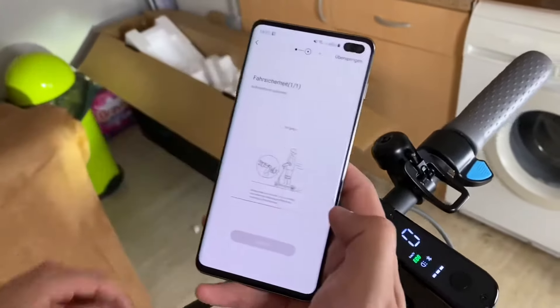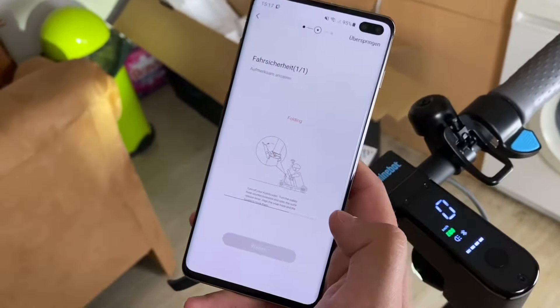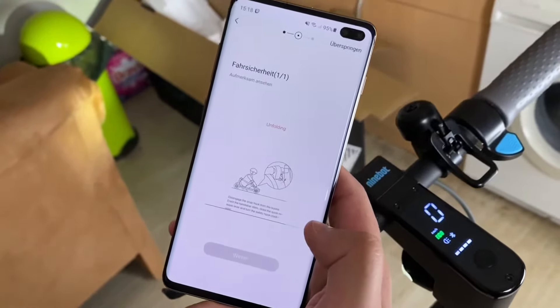Then we have to complete the training mode on the app. That means follow the app instructions to activate the kick scooter and learn how to ride safely.